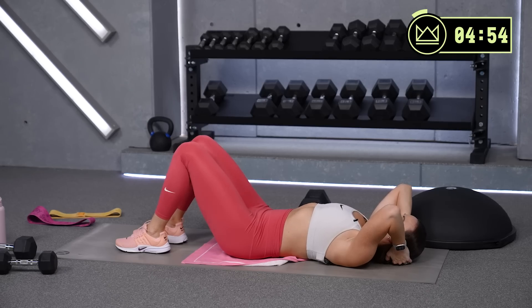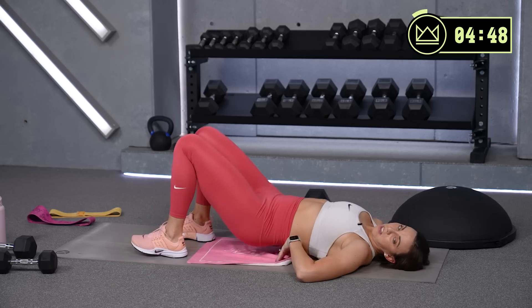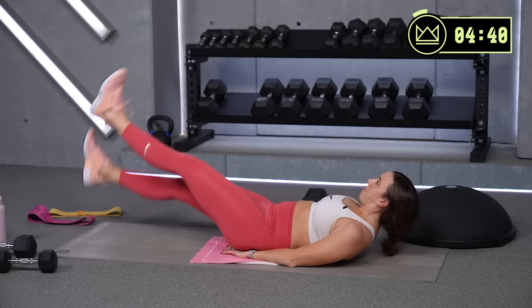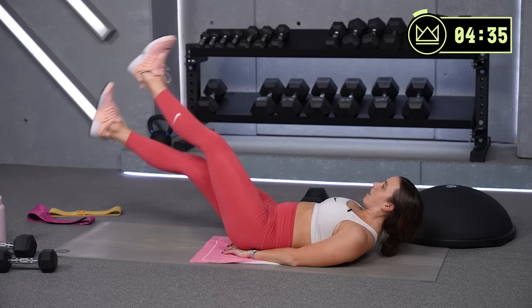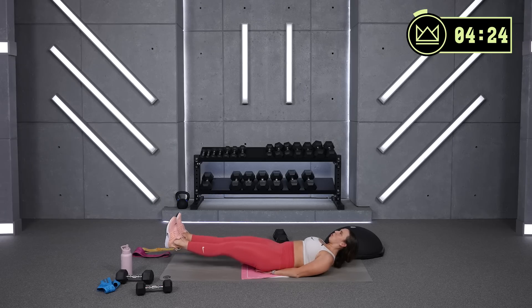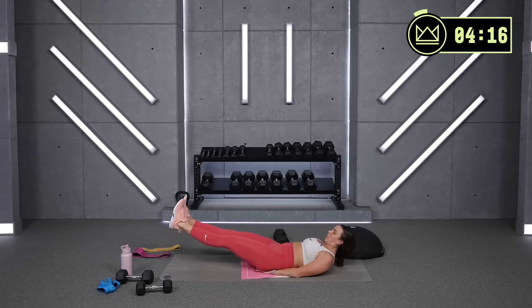Come on. Hands under your tailbone if you're able. Chop it out, out, out, let's go. And cross, cross. Belly button drawing to the floor. Hold.